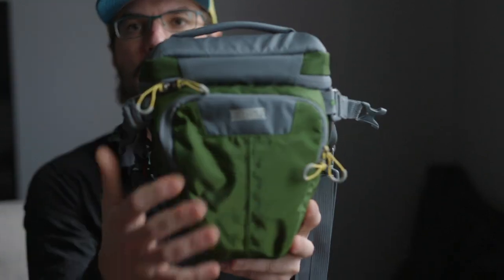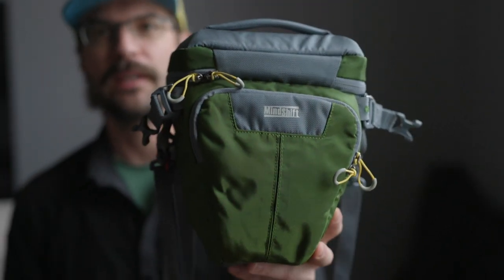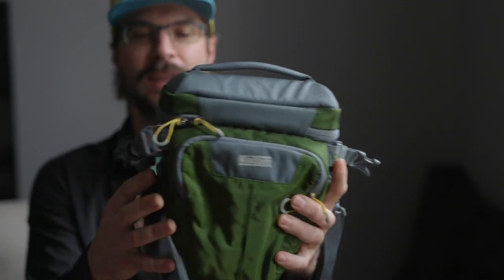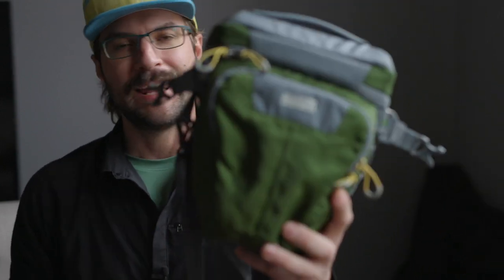Another bag I really liked was this one from Think Tank. It's a little bit smaller, a little heavier, and a little more padded. It came with its own strap system — you can see all these straps hanging off the back. I really liked the strap system it came with, but again it ended up being too heavy.